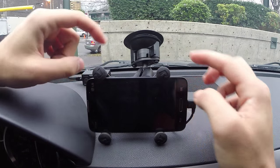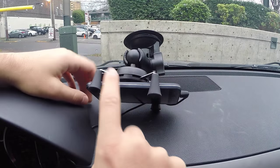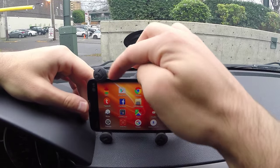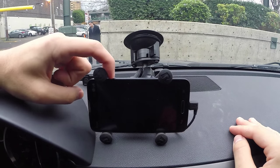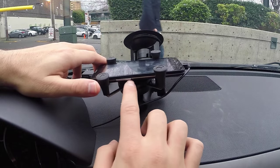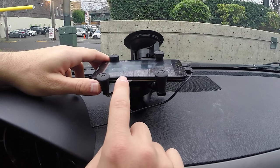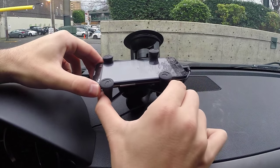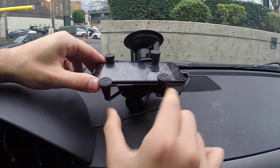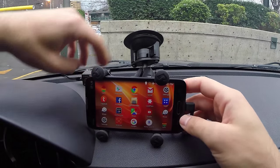These rubber grips hold on quite nicely. I've got the lock button right there, so I can lock and unlock my phone very easily while it's in the mount. On the bottom I have accessibility for the volume up and down. Depending on the phone, the buttons may be in a slightly different location, but you can just release it a little bit and slide it over to the right spot to make sure it doesn't press on your buttons.